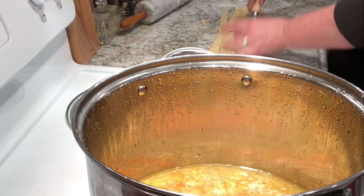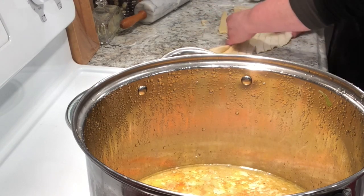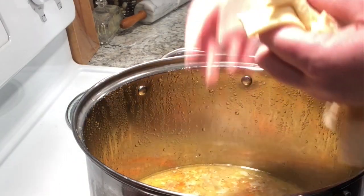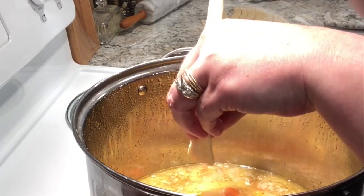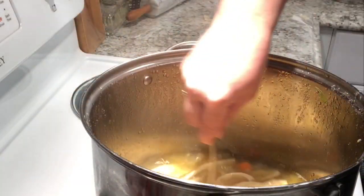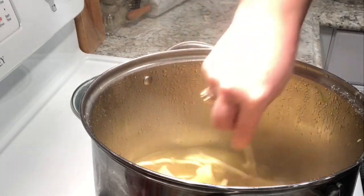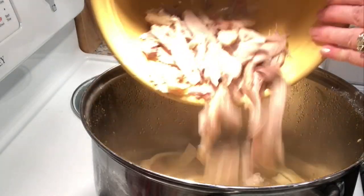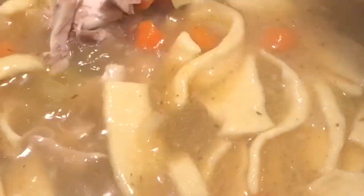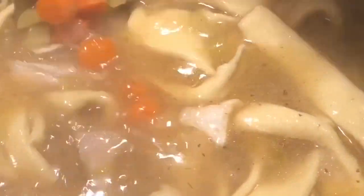Once I get my pasta added, I taste the broth to see if it needs more seasoning. I add about four or five teaspoons of chicken bouillon because I felt like it needed a little bit more of a salty flavor. The last thing I add is that reserved meat — and yeah, it's perfect.